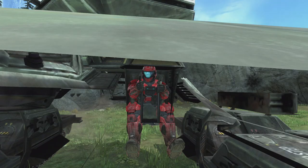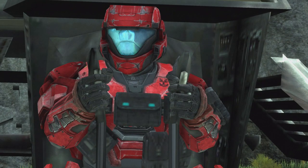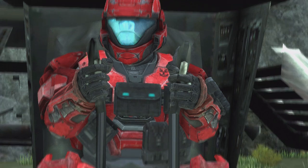Let's just pretend there are pedals down there that your Spartan is pressing on. Your Spartan models look as happy as a clam — I would be too if I was operating a scorpion tank in the battlefield of the Halo world.